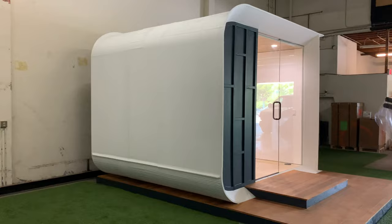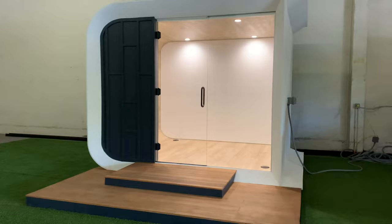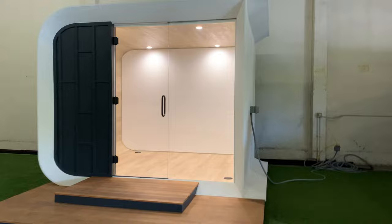They have painted this white with a UV coating. This is a prototype, so they will eventually build these in larger sizes. This one, as I was saying, is 120 square feet.